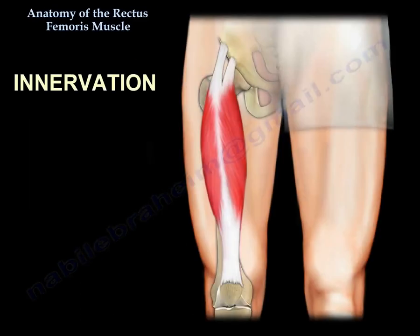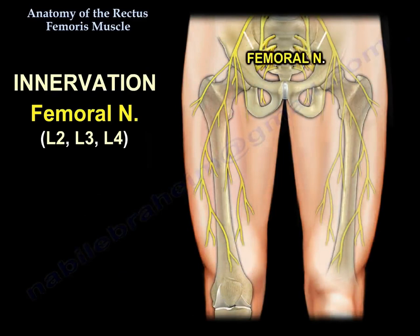The innervation comes from the femoral nerve, which is L2, L3, and L4.